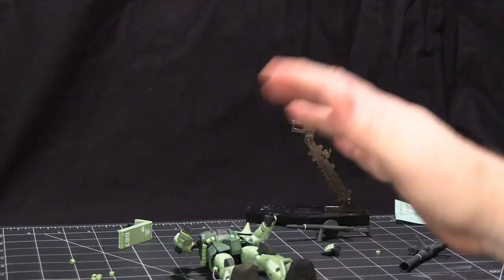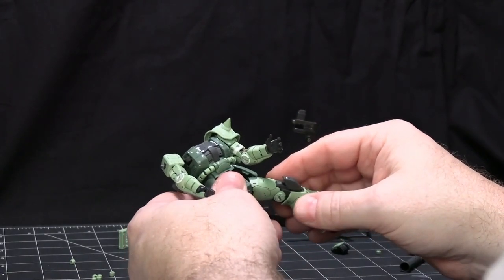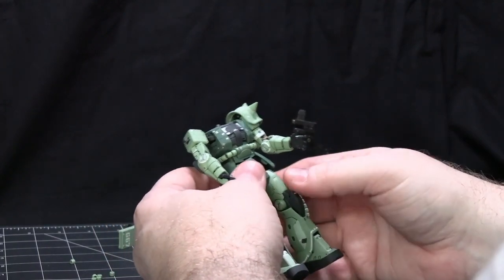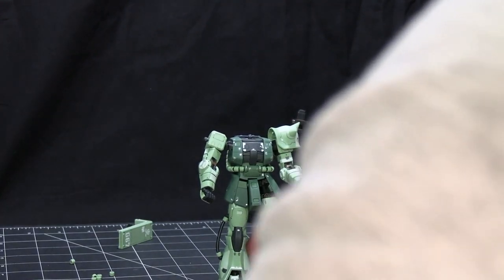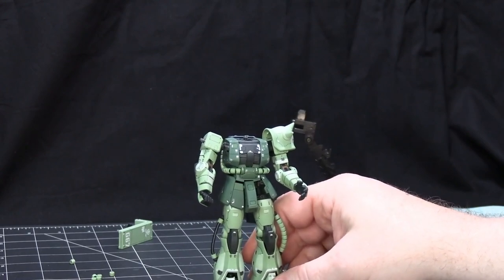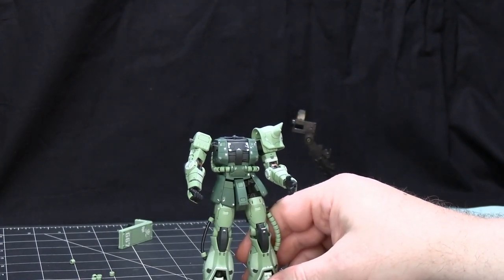Because of the couple of little issues — especially the hip piece breaking, which was the entire inner frame piece requiring a full replacement — I'm going to give this a B overall. I think it's a great kit, but I don't think it's representative of any of the Real Grades that are out now because this is a very, very early one. Thank you for watching — I will see you for the next one.